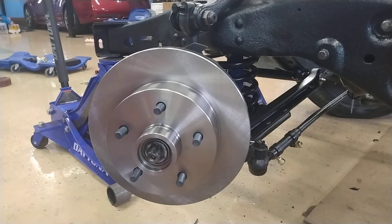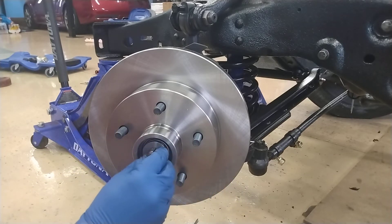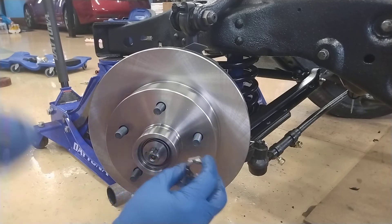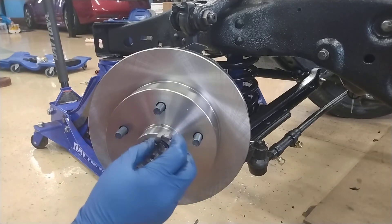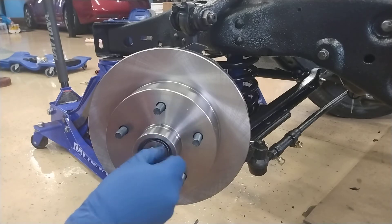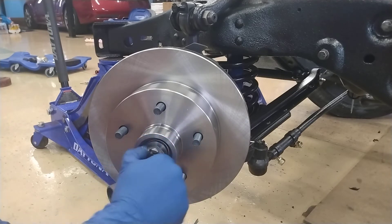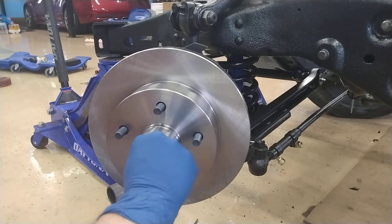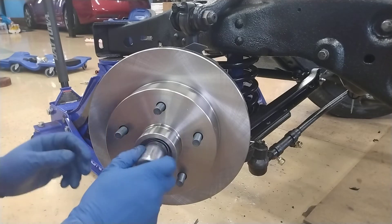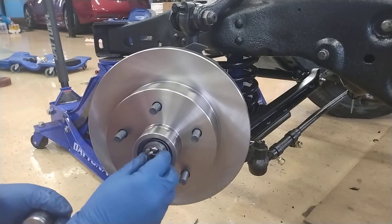Then you will add the keyed washer, and then you are going to put the castle nut back on. I'm using the original, but note this is a reverse thread on the driver's side, and I believe it is a one and one-sixteenth inch. You want to tighten this down just to the point where you can fit the cotter pin in and it's not hindering the rotor from spinning, because if you tighten this too much it will stop moving due to too much pressure against the bearings.